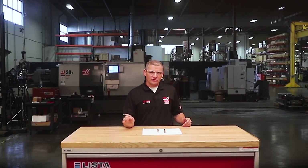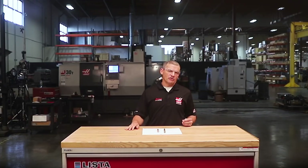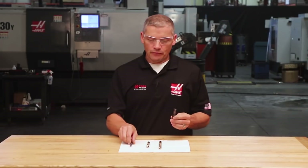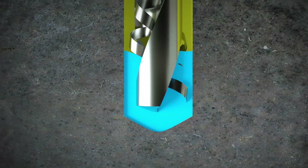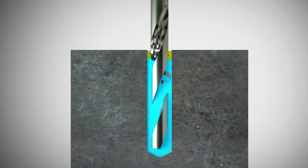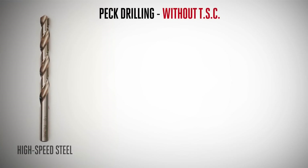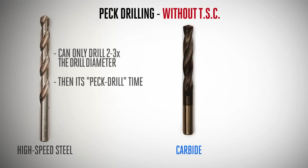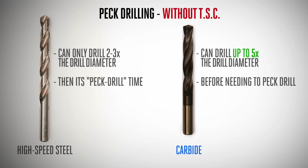Now let's get into some specific cutting condition and application-related tips. Drill manufacturers can put holes through the drill so coolant gets delivered right to the cutting edge down in the hole, keeping the cutting zone cool, lubricated, and greatly aiding chip evacuation. Typically, steel drills without through-tool coolant can only drill about two or three times their diameter deep before requiring peck drilling to remove chips and get more coolant into the cutting zone. Good carbide drills without through-tool coolant can drill up to five times diameter deep in carbon steels and aluminum before needing to peck drill.